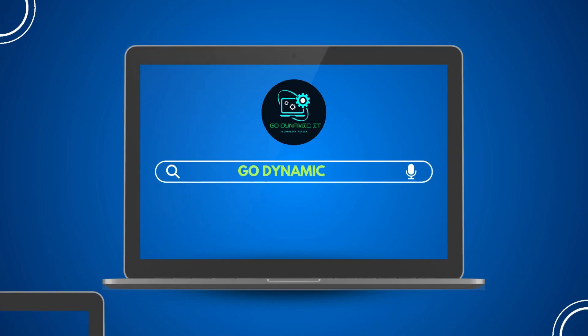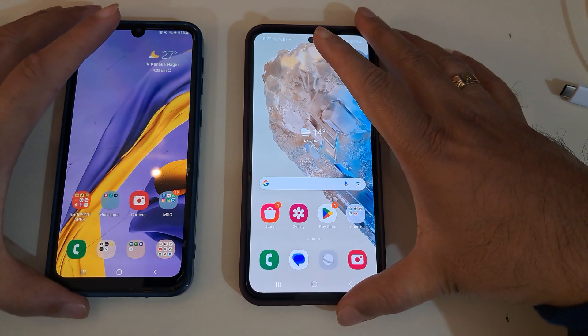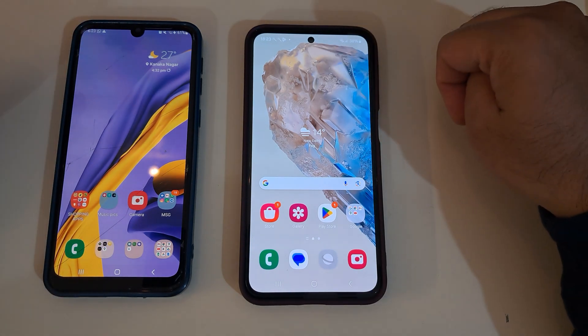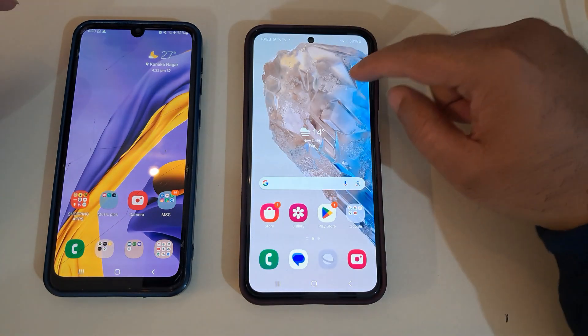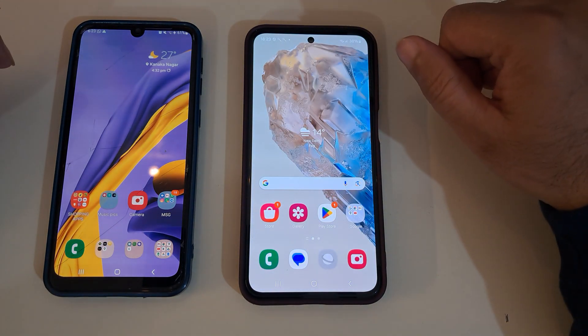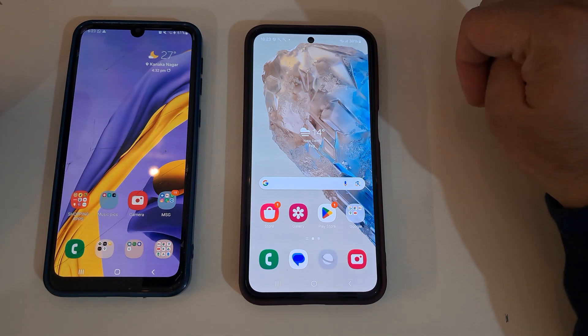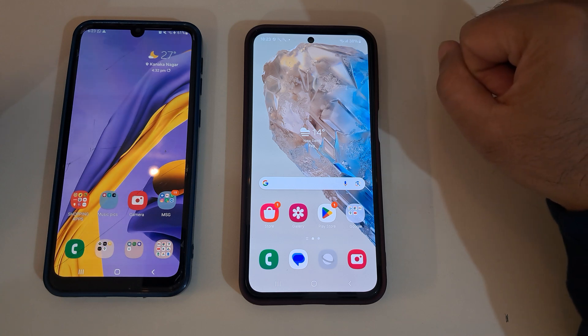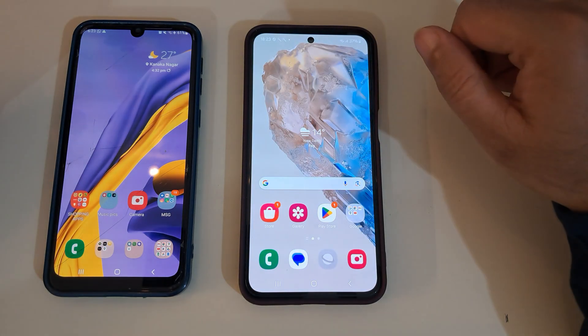Hello everyone, welcome back to our channel Go Dynamic IT. I have bought a new Galaxy M35 phone — the unboxing video is already up if you want to see what's inside the box and the phone. That video will also help you understand the buying guide.